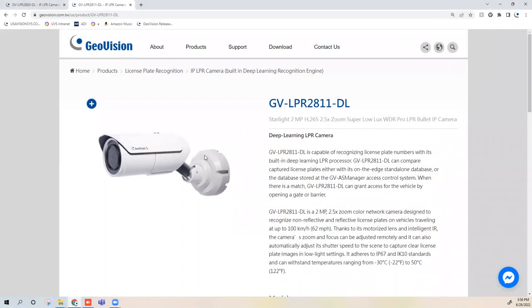This has been a demo tutorial on the new GeoVision deep learning license plate recognition cameras. For further information on our product line, please check us out at www.geovision.com.tw.us. Thanks a lot for watching.